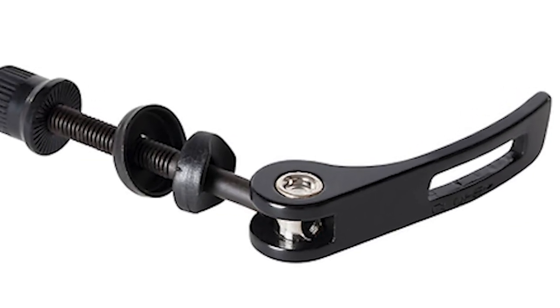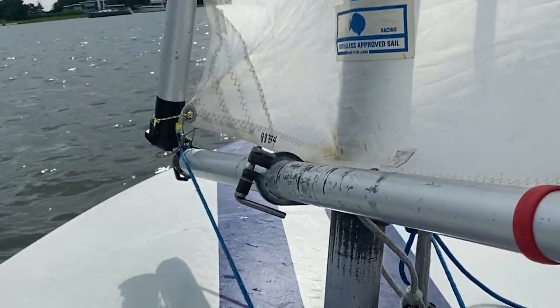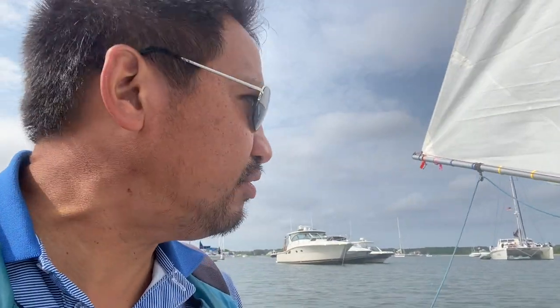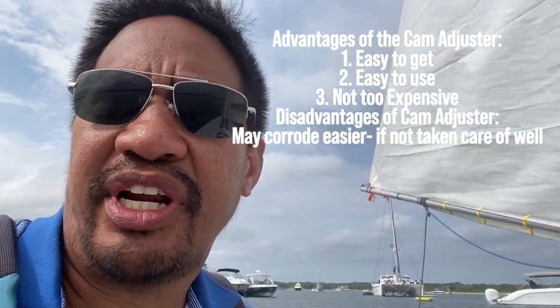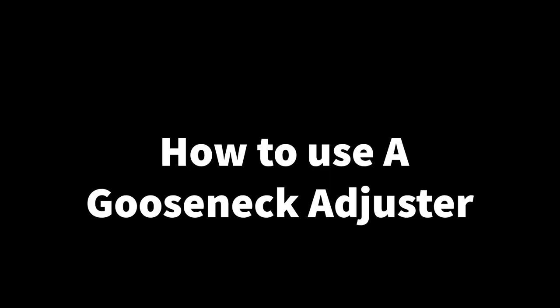There are two main types of gooseneck adjusters. One is a cam-type quick release adjuster, similar to a quick release for a bicycle seat post. The other is a custom-made welded nut screw-type adjuster. Both work well, but the most common right now is the cam quick release. I'll leave a link in the description where you can get adjustable goosenecks. If you don't have one, you could bring wrenches or a screwdriver, but I'd suggest making adjustments before you get on the water.